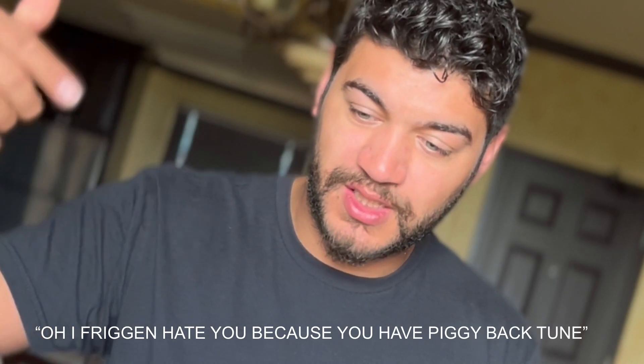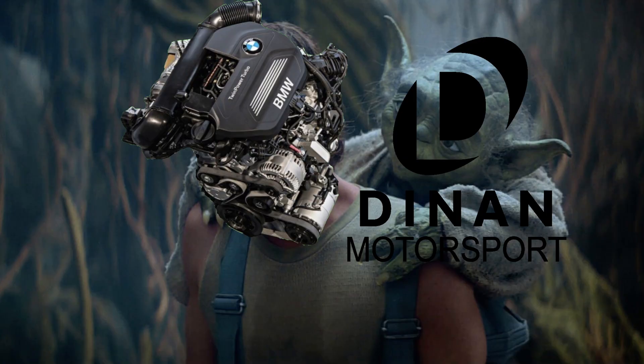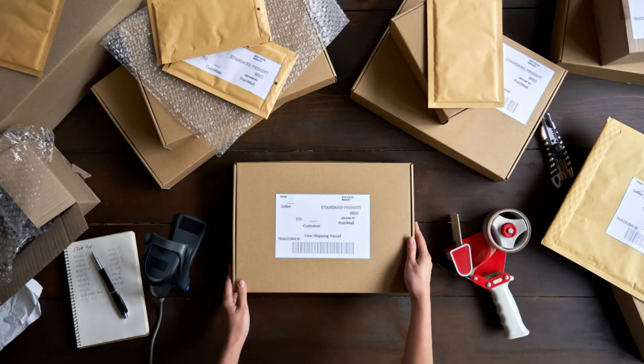Also, to address a really big controversial thing with piggyback tunes — Dynan is the company that BMW lets you get away with your warranty with a tune, because they trust it so much. Dynan is actually a piggyback tune as well. Dynan came out with two stages for the B46 and the B48: one is just a regular tune, and the other kind of goes more in depth and gives you different packages.